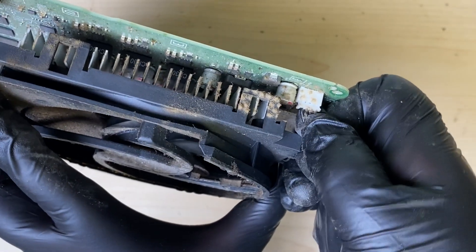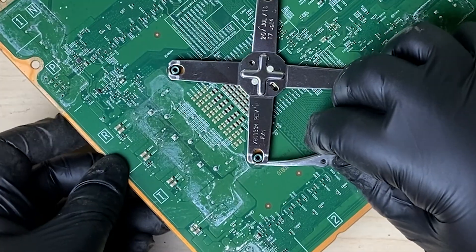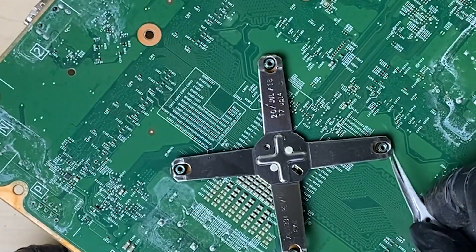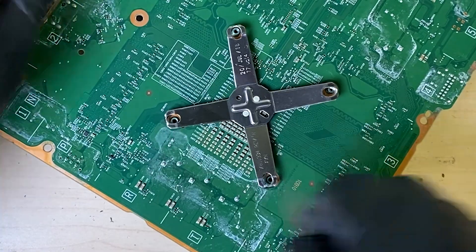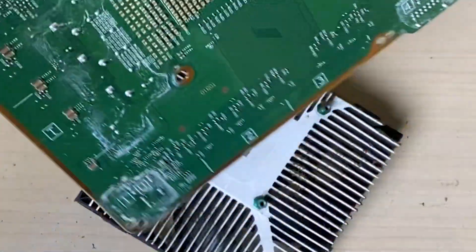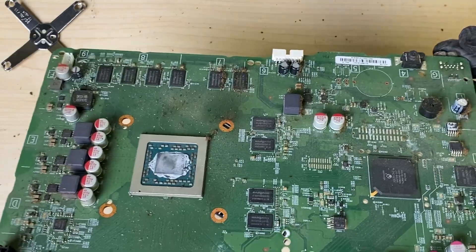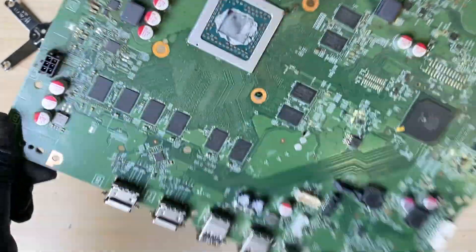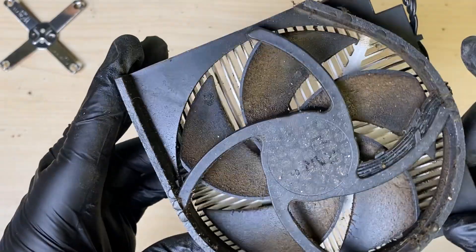Disconnect the fan. We'll take a pair of tweezers and wedge on the side of the clip here, and it'll pop right out. The same here — wedge, pop. Wedge, pop, and that'll come off. And then that will fall away. There we have the board out. Definitely needs a good cleaning. We'll make this nice and pretty again. The heat sink and fan unit — this is gross.